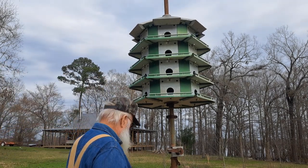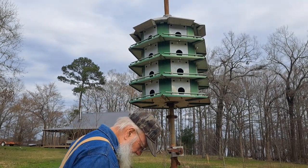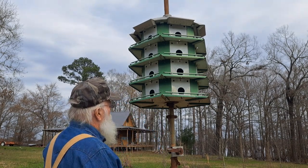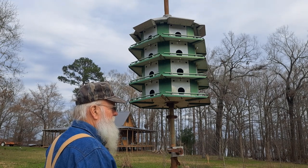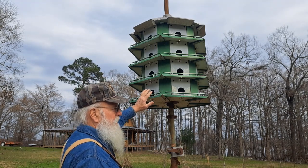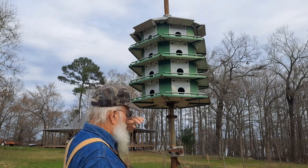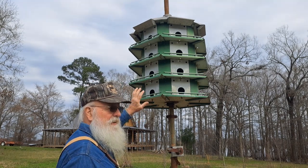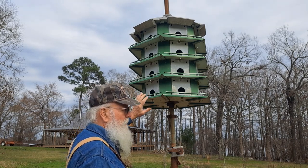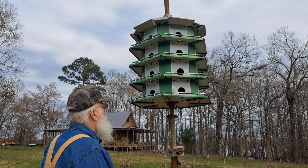I got this Martin house from my neighbor and by the time I set it up last year it was too late — the scouts had already come out. I'm hoping they say they come up in this area about the middle of February. I'm going to put some wire around the outside of it because they say if a hawk ever gets in here and gets any of the babies or the birds, they won't ever come back. So I'm gonna go ahead and get it covered up.